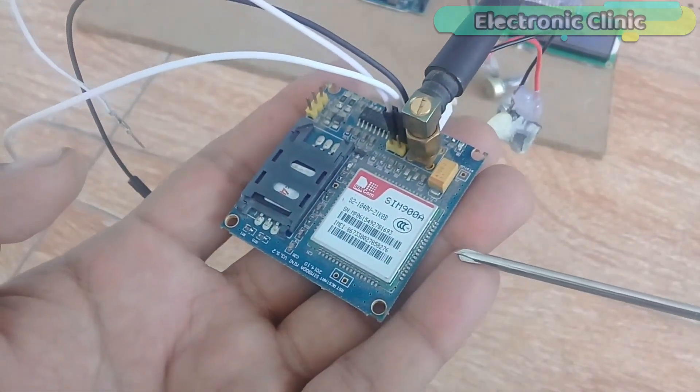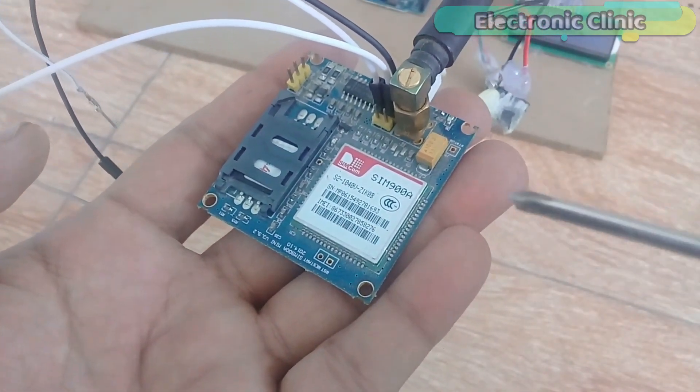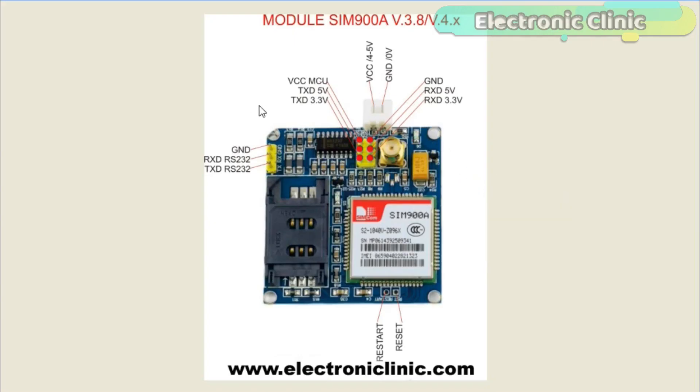If you don't have a 5-volt adapter, you can make your own power supply using an LM317 adjustable variable voltage regulator. I have a detailed tutorial on the LM317 explaining everything — I will provide a link in the description. This module has many pins, but we'll be using only five: the power supply pin, ground, RX at 5V, and TX at 5V. Ground is connected with the Arduino's ground. TX is connected with Arduino pin 7 and RX is connected with Arduino pin 8.